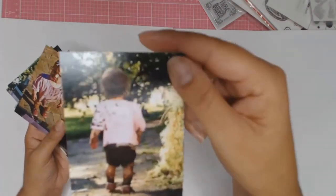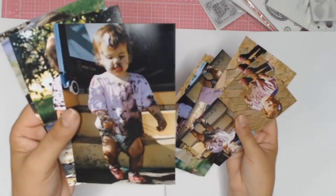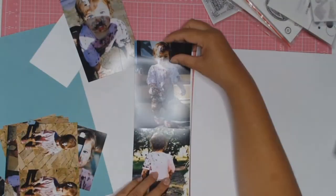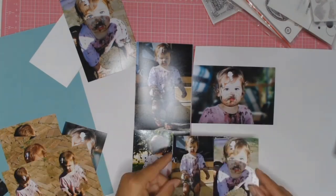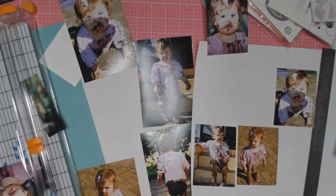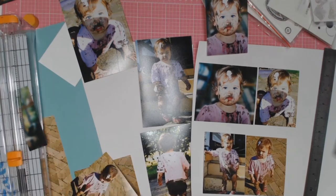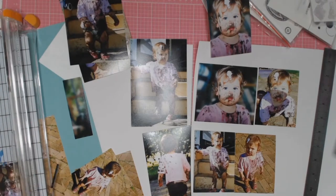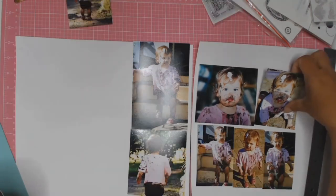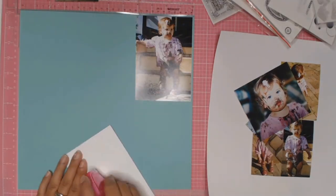I'm starting off with the photos that I want to scrap, and because I have so many photos of the time where my little girl decided to roll in the mud like a little pig, I am going to be doing a double page layout. I did speed this up considerably because I wanted to keep in the whole process of my decision making in how I wanted to get these photos down. I know that some people struggle with double page layouts and they're not easy, but if you play around with your photos, move them around, decide which photos you want to use, you do eventually get there. It is worth persevering because double page layouts do tell a story.